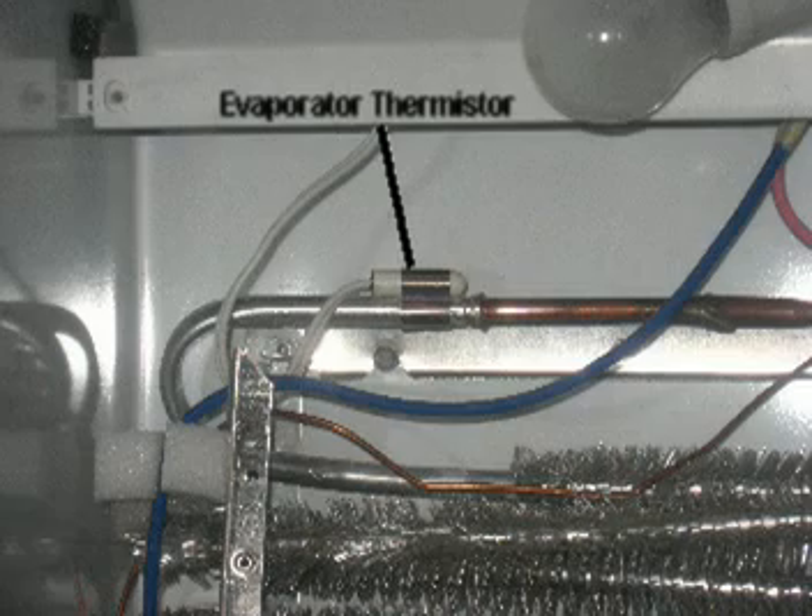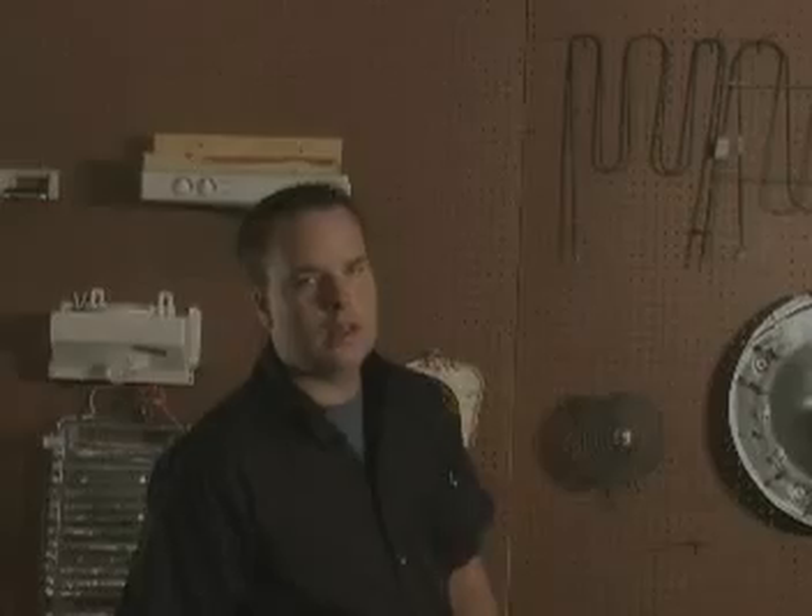First we're going to talk about the evaporator thermistor. This is the thermistor that tells the board it's time to cut the defrost cycle off. If it is bad, your coils may look like this. If your coils look like that, note that there is no need to place the thermistor in a cup of ice water — it's already covered in ice, so it should already read 16.3k ohms.